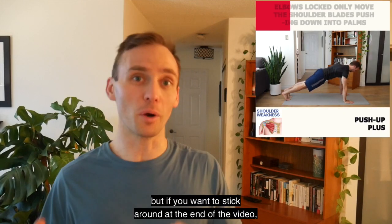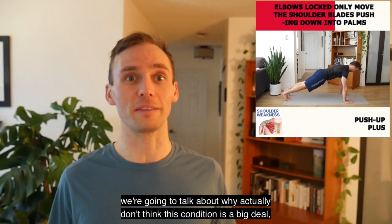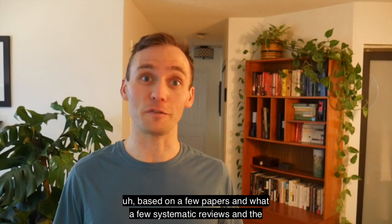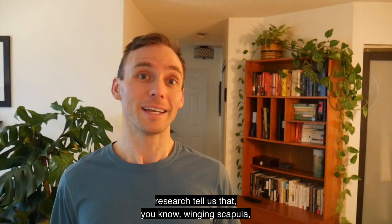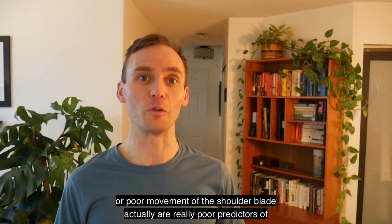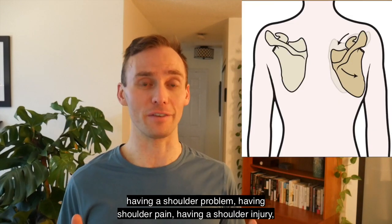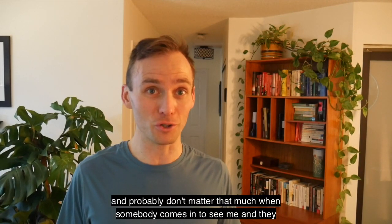We're going to go over the exercises first, but if you want to stick around at the end of the video we're going to talk about why I actually don't think this condition is a big deal, based on a few papers and what some systematic reviews in the research tell us — that winging scapula, scapular dyskinesis, or poor movement of the shoulder blade are actually really poor predictors of having a shoulder problem, having shoulder pain, or having a shoulder injury, and probably don't matter that much.